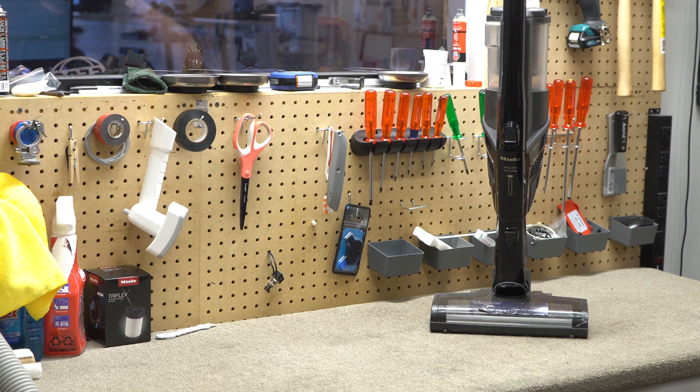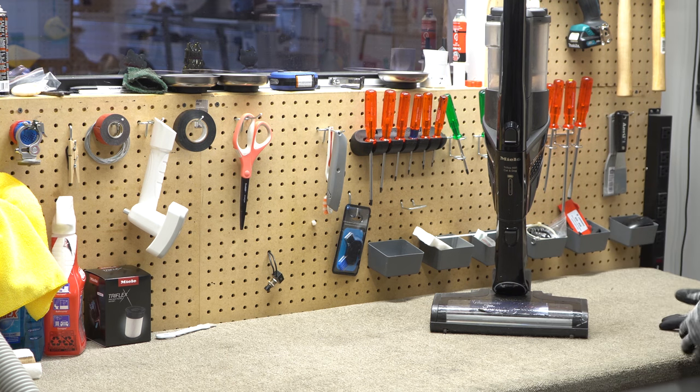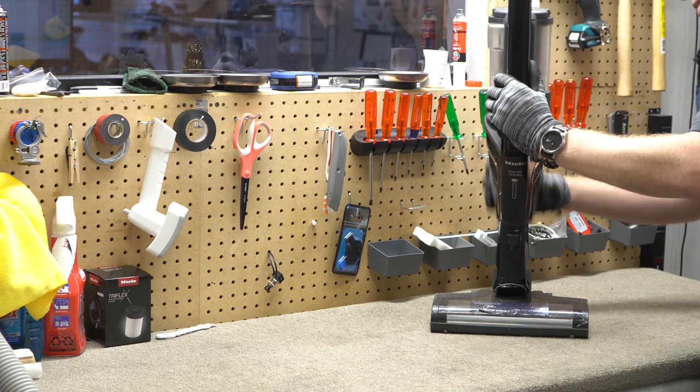This is a fairly new product for Miele — it's only been on the market a couple years and this is really the first one I've seen come in for routine maintenance. I have seen the brush roller gear get stripped out, and a couple of instances where customers didn't charge their batteries before they tried to use it, but other than that I really haven't seen much with these.